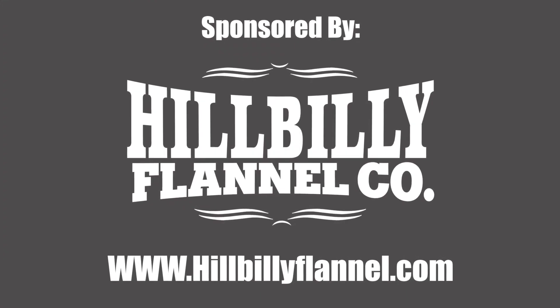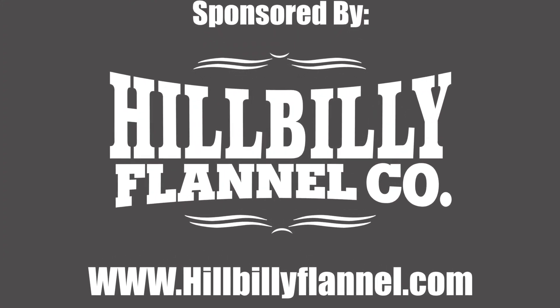Thanks for watching Hillbilly Repairman. If you get a chance, go over to hillbillyflannel.com and check them out. We'll see you next time.